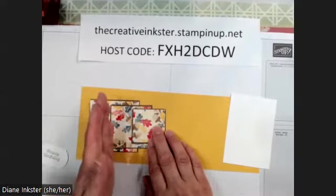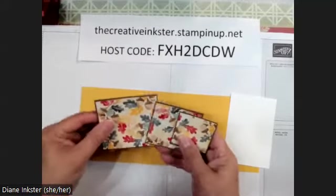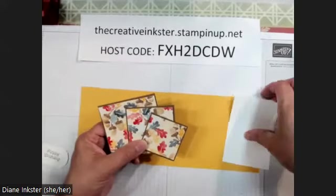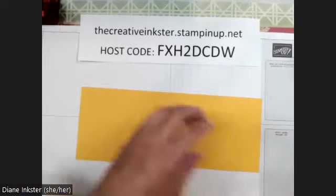You could pull them in a little smaller and get off that eighths marking if you like it. I just think the paper is so pretty I don't want to cover it up. So there's all the measurements and your piece of white. Let's get to scoring our card.